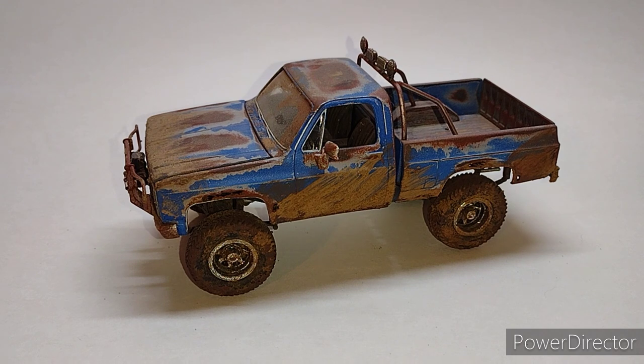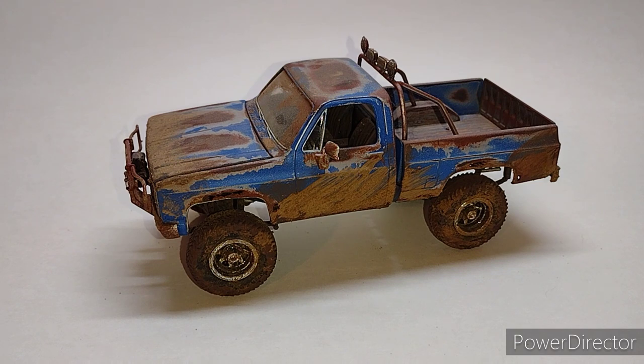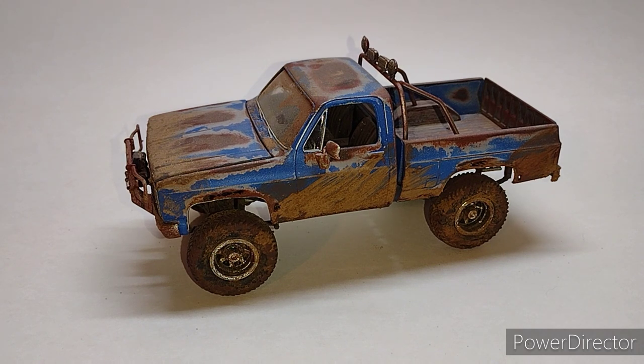I actually did paint the body orange at that time as well, but the paint job didn't come out too great. I had a lot of orange peel — it was just a really heavy paint job and I didn't like it. Sometime last year I pulled it out of the box and decided I'm going to finish it.